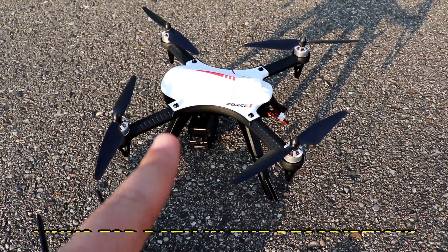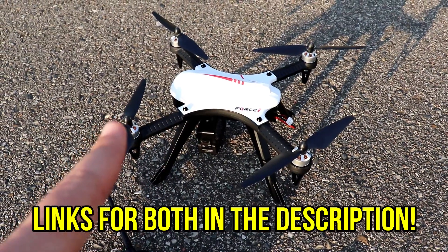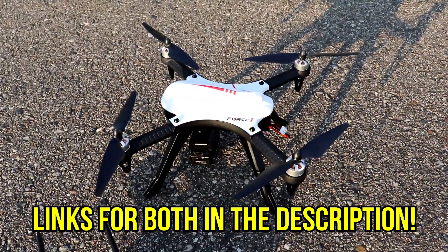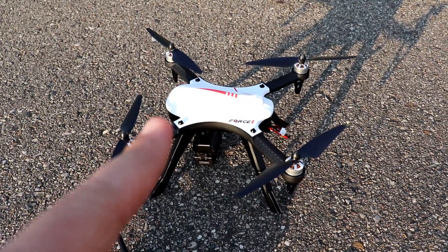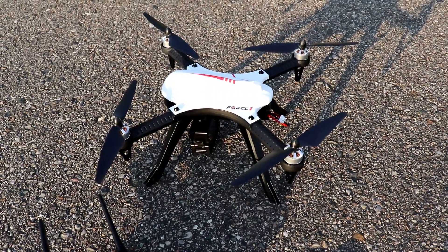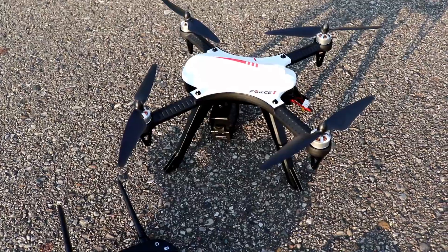There is another version of the Bugs 3 that just came out — the Bugs 3H. The difference between that one and the Force One F100 Ghost is that the Bugs 3H has altitude hold, whereas the Bugs 3 and the F100 Ghost do not have altitude hold, so you'll be manually keeping it up in the air.